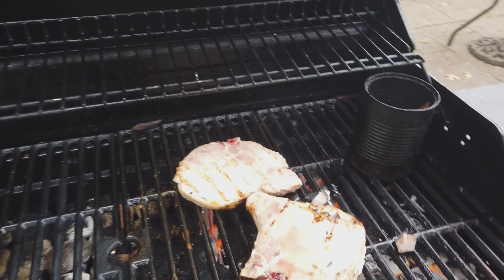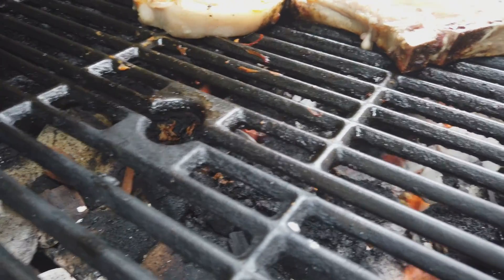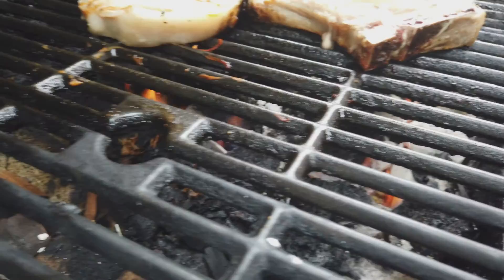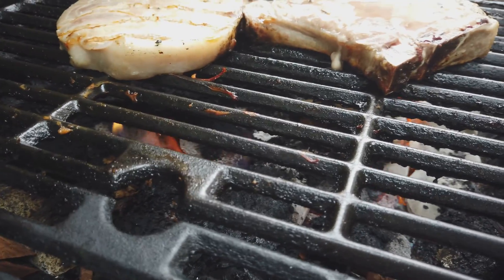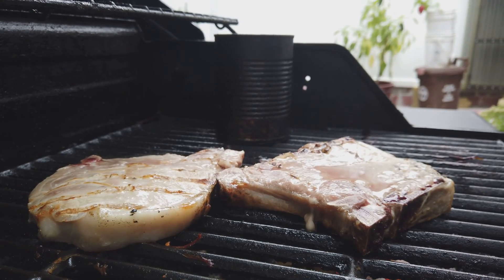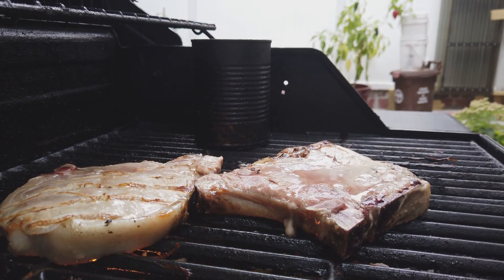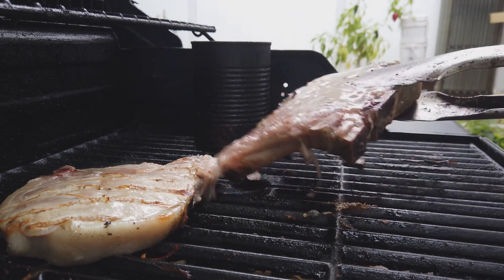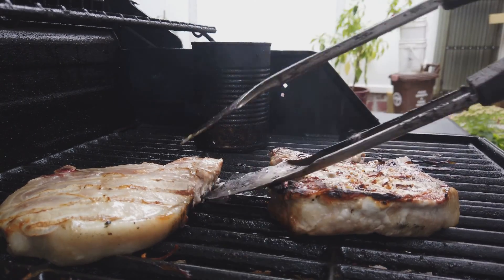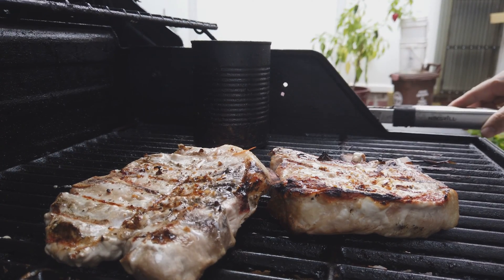I got the barbecue going and I flip them over. You know what I'm trying to do — trying to set you up in the barbie. Let's flip these bad boys over because it's closer on down.